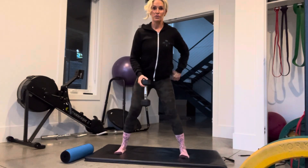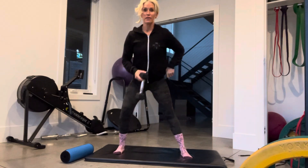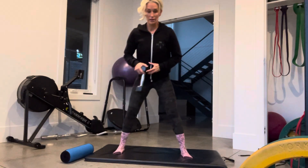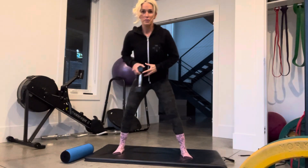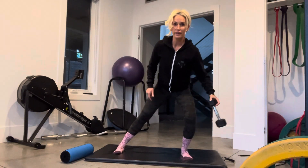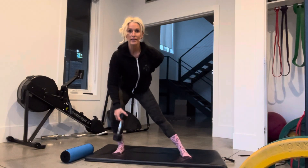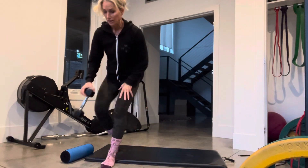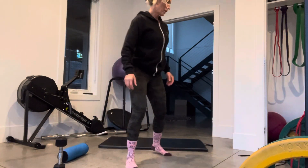Look at your knees — don't let them cave in, as I always say, but it's a good reminder. I would say 10 to 15 per side on those. You'll feel a little more of the cardio with this one.